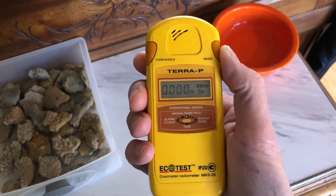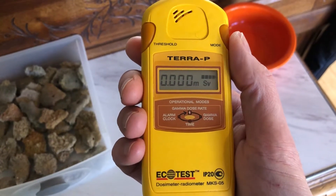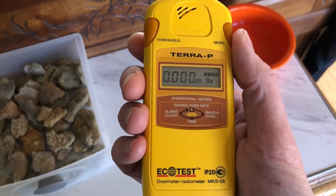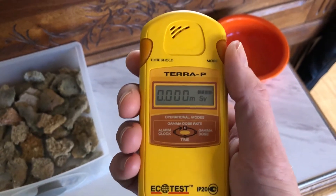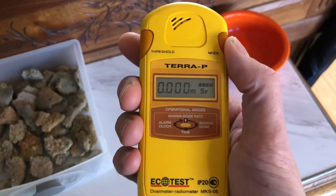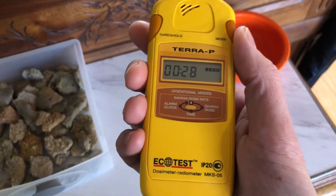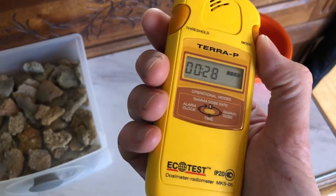It also has a dosimeter. This is measured in millisieverts — previously it was showing microsieverts per hour. This mode shows the total accumulated dose while the Geiger counter has been turned on. I just replaced the batteries in this 28 minutes ago, so there's not much on the accumulated dose yet.